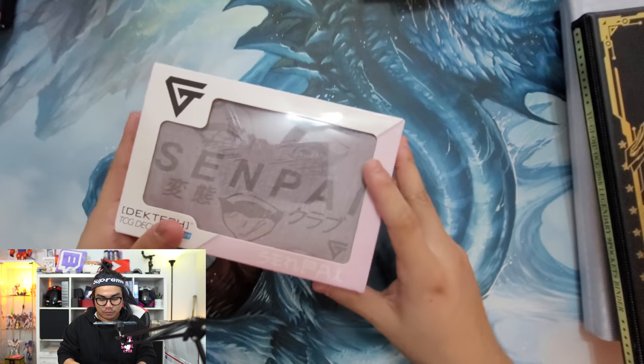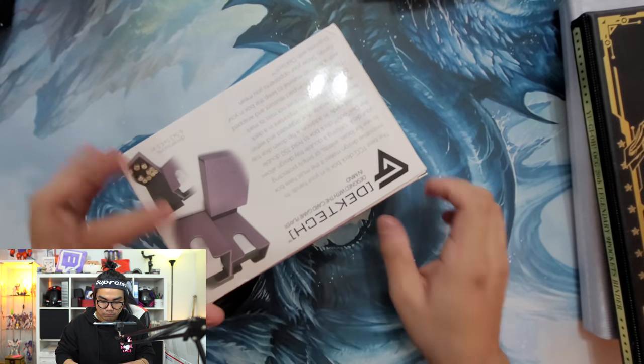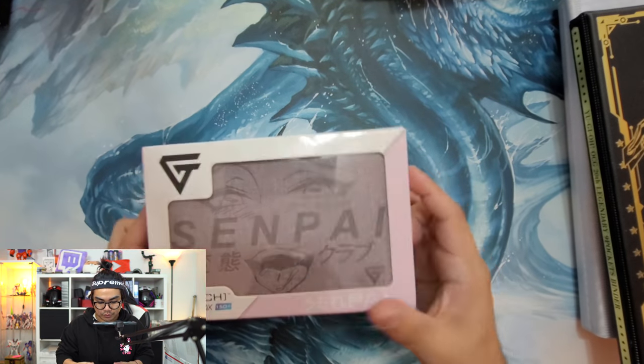Alright guys, the next thing we have is the Gemtech Senpai deck box. This is really neat - still sealed, as you can see. It's a nice deck box. I might do a giveaway or something for these.